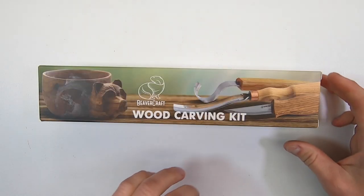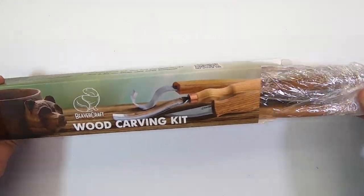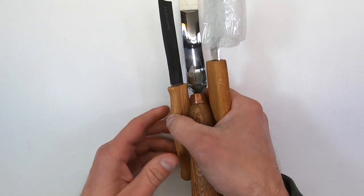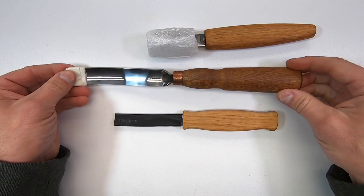Let's open the box and examine the knives. Here's what you get for $45.95. The wrapping is a bit unusual — looks like someone boxed them up in their kitchen with some plastic wrap. This kit has three knives: a spoon knife, a whittling knife, and a long bent gouge.